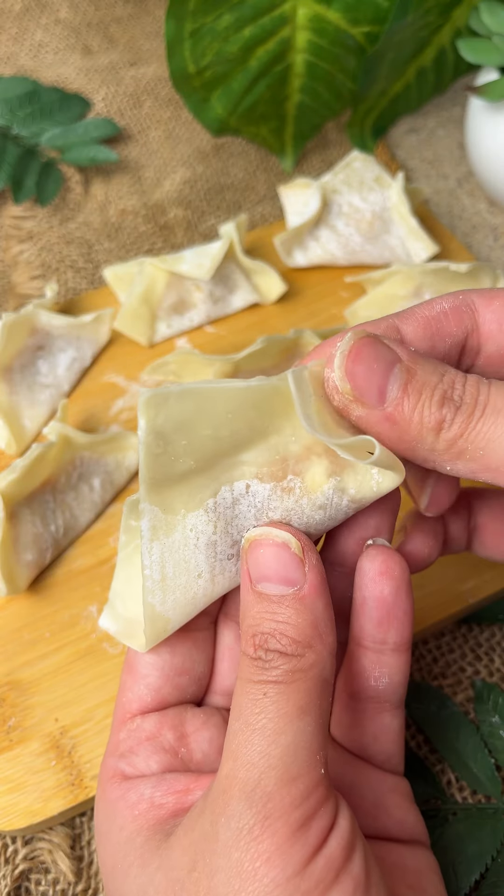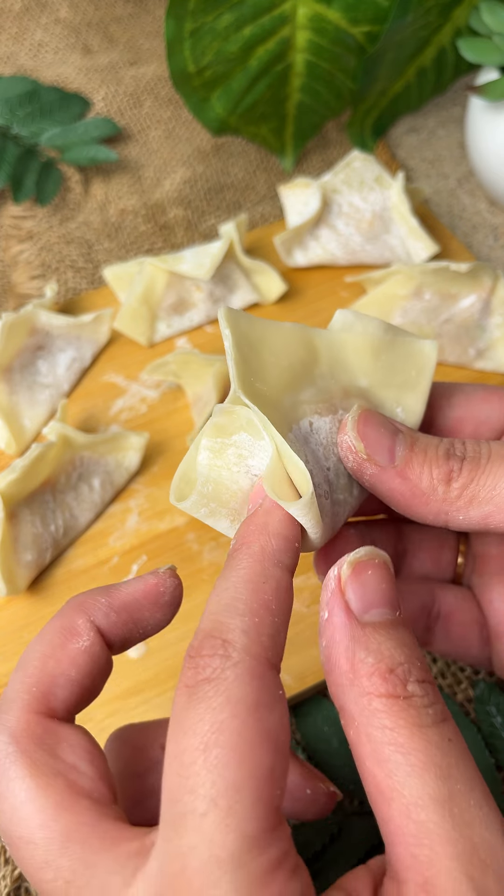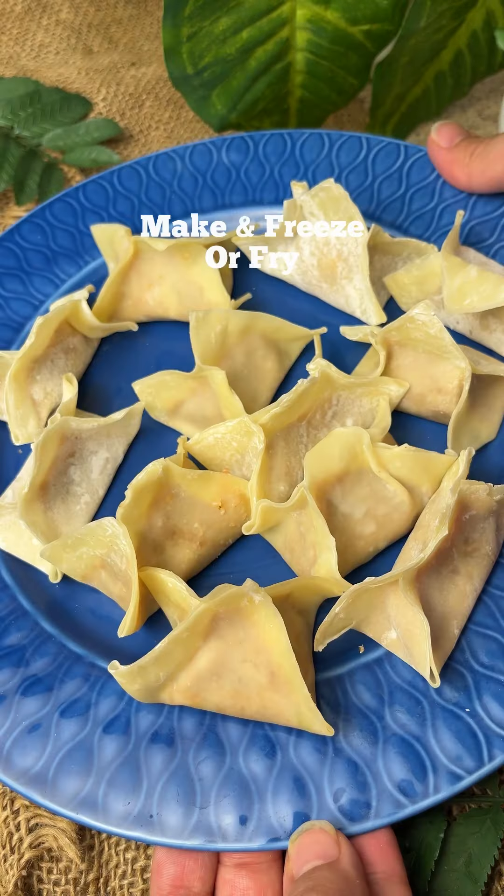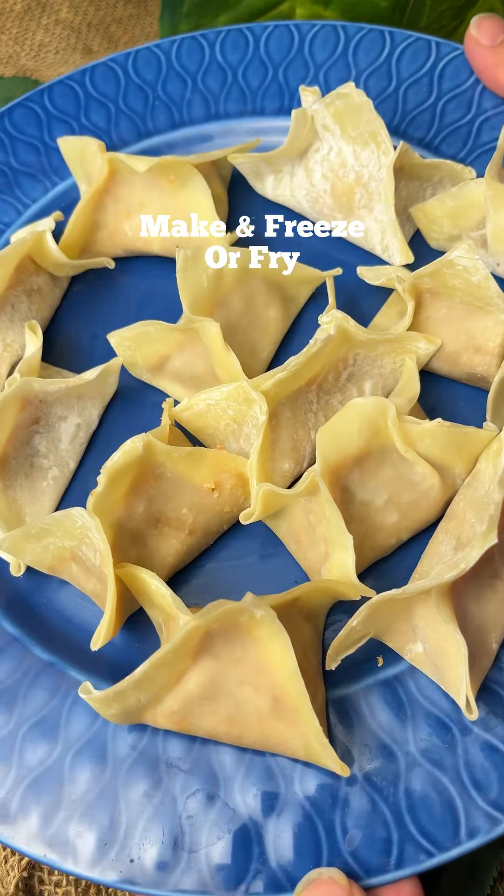And as I am showing, we have made beautiful wontons and it is very easy to make. At this stage you can freeze and use them in Ramzan, or fry and eat them. When the bubbles start, the oil is warm — we will put them in on medium heat until golden brown.